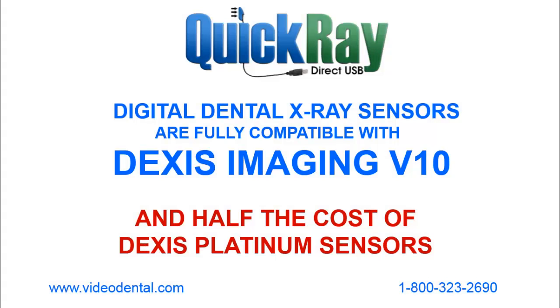Hi, this is Lee from Video Dental Concepts, and today I'll be demonstrating the use of the QuickRay Digital X-Ray Sensor with Dexis Version 10 Imaging Software.